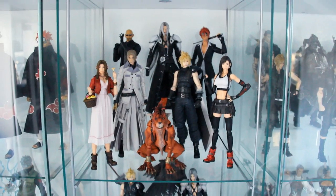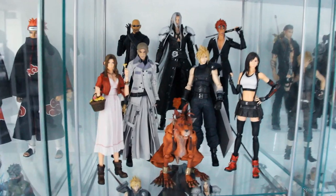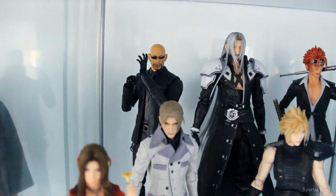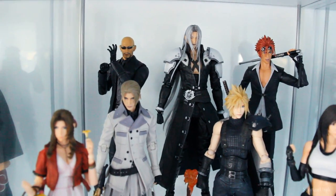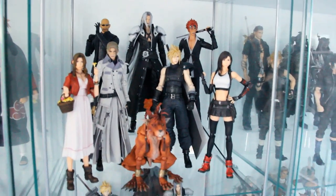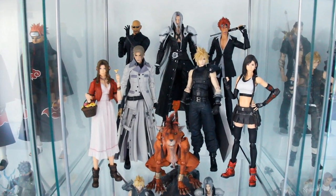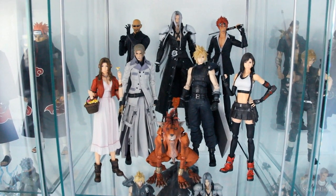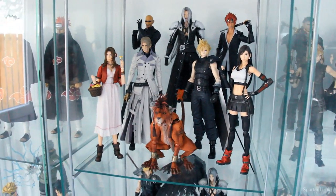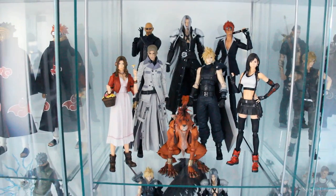Okay, so that's about it for the Play Arts Kai Final Fantasy 7 Remake Root. If you are a big fan of Root, he is a pretty nice figure — he complements Rufus and Reno perfectly. If you're a big fan of Root, then pick him up; it's not a bad figure, but otherwise you may want to pick up a different figure in the line. I hope this review was helpful and I hope you guys enjoyed it. I will have a review of every single figure here on the channel, so don't forget to ring that bell notification so you don't miss out. Thank you guys for watching — have a great day, take care, stay safe, and I'll catch you guys on the next one.